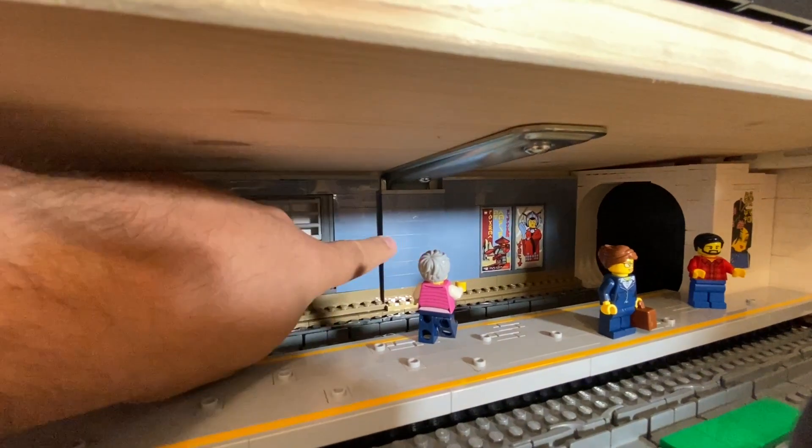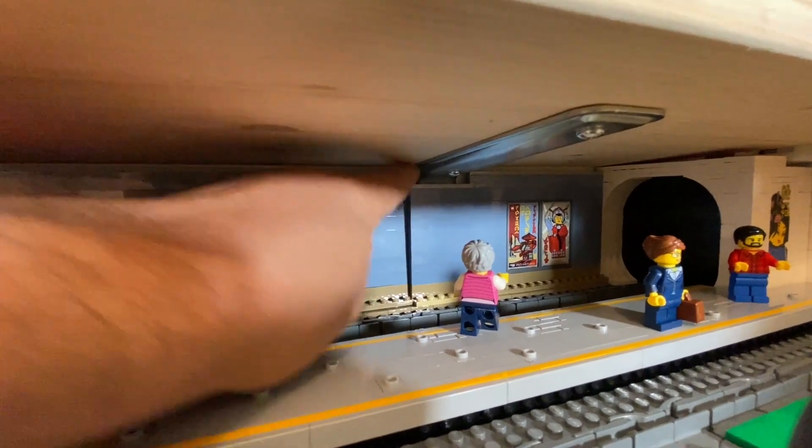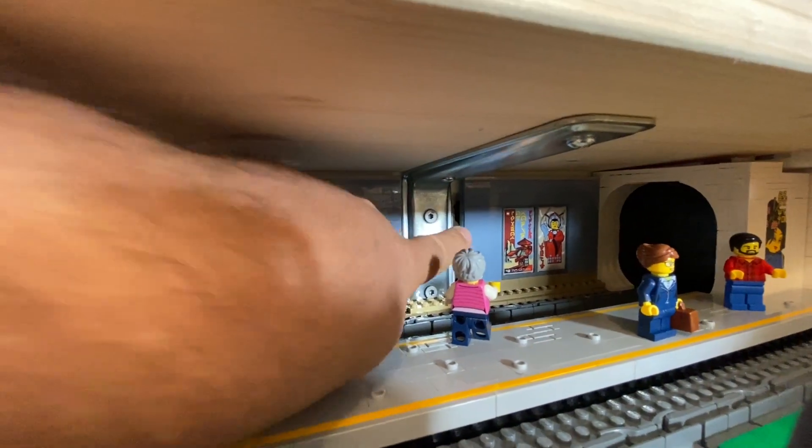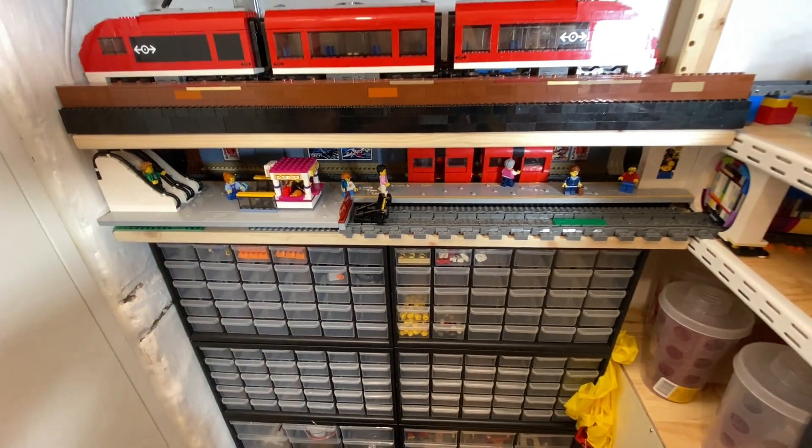The reason these six white bricks aren't as far back as the other one is because of this bracket here. Let's try to run some trains back and forth.